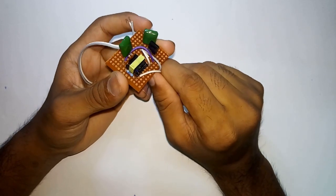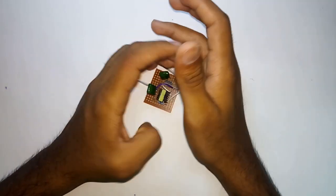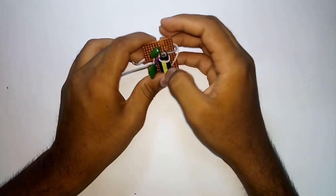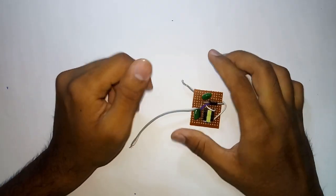So they requested me to make an inverter using transistor D880. Since then I was searching for the circuit, and I finally found one that I'll be sharing with you in this video. Let's get started.